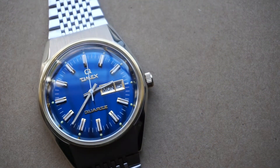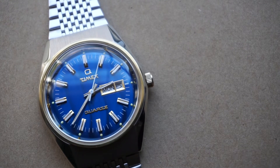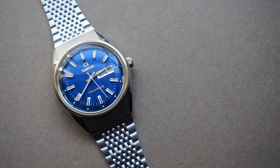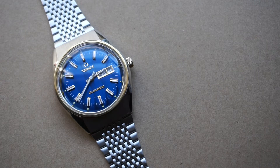Continuing our preparation for the new Timex LCA watch, we are going to revisit the Q Timex reissue Falcon Eye, so let's get right into it. Starting off with price, the Q Timex has an MSRP of $179 and you can find it online from around $179 up to $250.